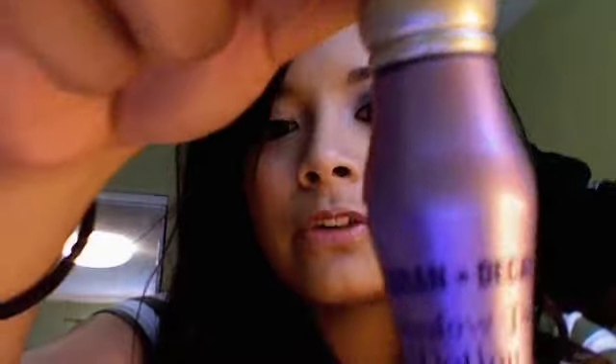These palettes are awesome — the shadows are very soft and very pigmented. So I hope you guys enjoy watching this. I'm going to prime my eyes first with Urban Decay Primer Potion because this is a really dark eye and I want it to stick. I'm doing less of a dramatic dark smokey eye.